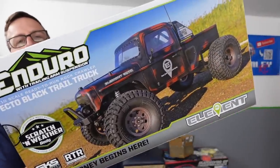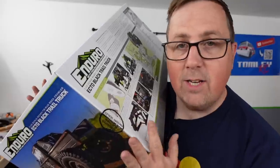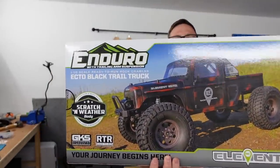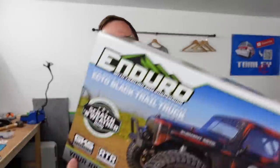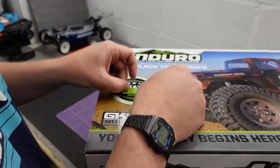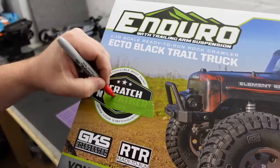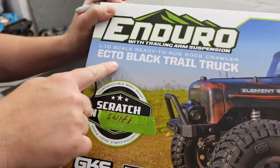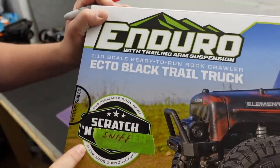In this video we've got the new Element Enduro Ecto. The Ecto has been out a little while, but this one is the new Scratch and Weather edition — though Scratch and Sniff sounds way better. It's the Ecto Black Trail Truck Scratch and Sniff edition.